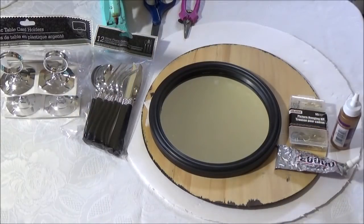Hi everyone, welcome to the channel. I'm Teresa. Today we're going to make a beautiful DIY wall mirror.